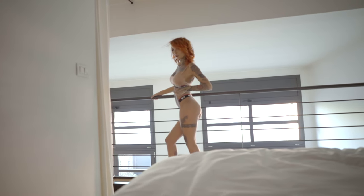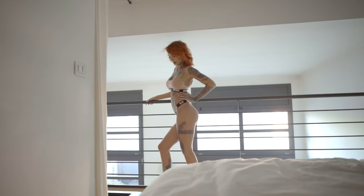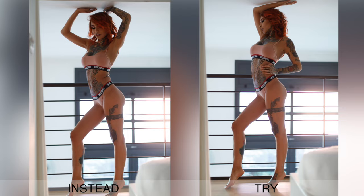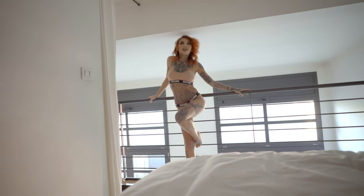If there are stomach rolls or anything like that the model feels uncomfortable about, it's always good to put her hand over it and cover it nicely, or just stand straight, or move into a different position and go about it that way.